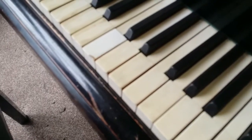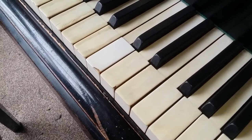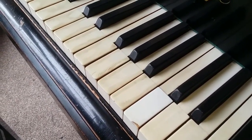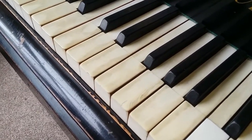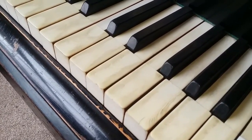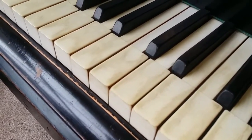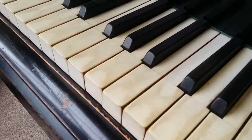This key top here is a very bad match as you can see. It'll be difficult to get a good match because the others are so yellowed, but we can probably do it a lot better than that. There are also some chips on some of these keys. It's going to be hard to repair those because of the way they're chipped, but we'll do what we can.